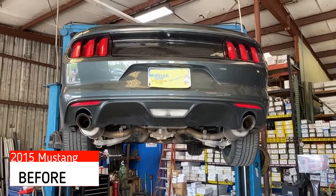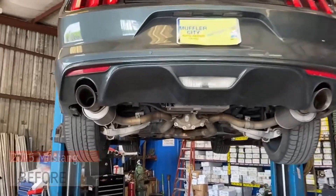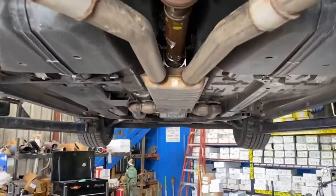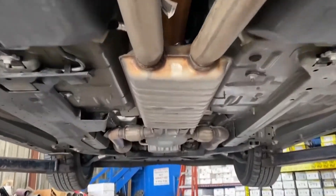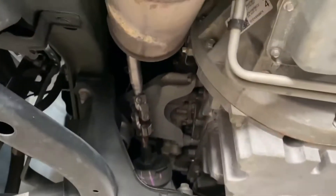This is a 2015 Mustang V6. It currently has some Roush axle-back exhaust system on it with the factory resonator — the dual-in, dual-out resonator. I think it's got some short tube headers.